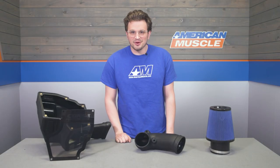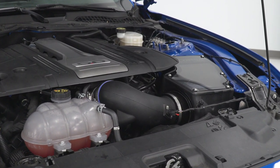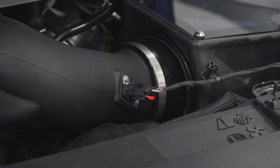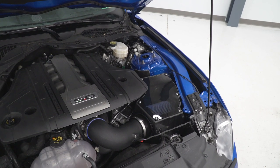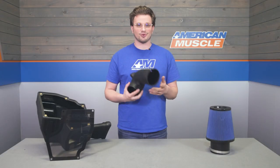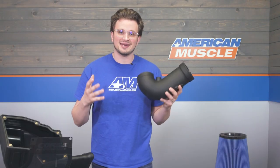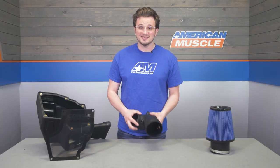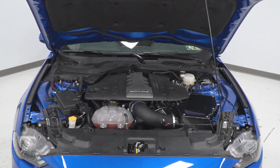The main goal with a cold air intake is deleting the restrictions factory intake tubes come with. Corsa's intake tube is restriction-free, which is going to increase throttle response as well as horsepower and torque. Without any restrictions, silencers, or baffles, air is free to move into your engine faster, and we are looking at an 18% flow increase over the stock intake, as well as an increase of 20 horsepower and 11 foot-pounds of torque.